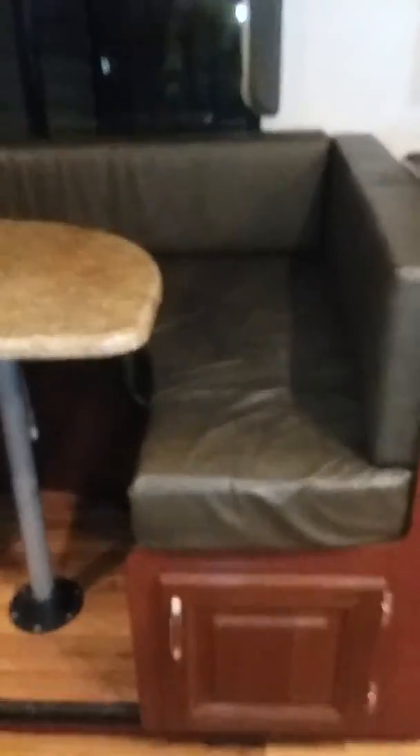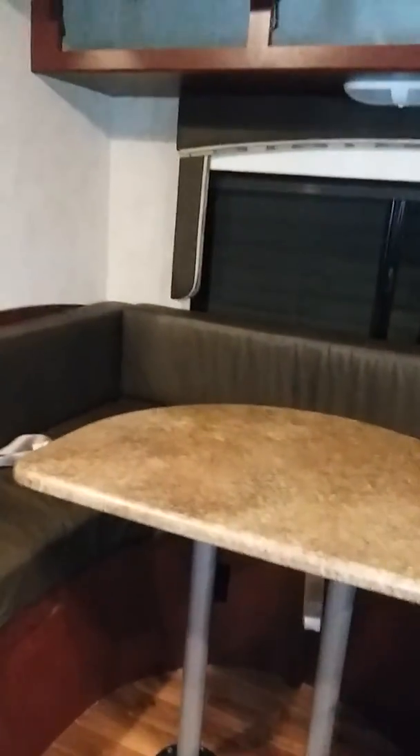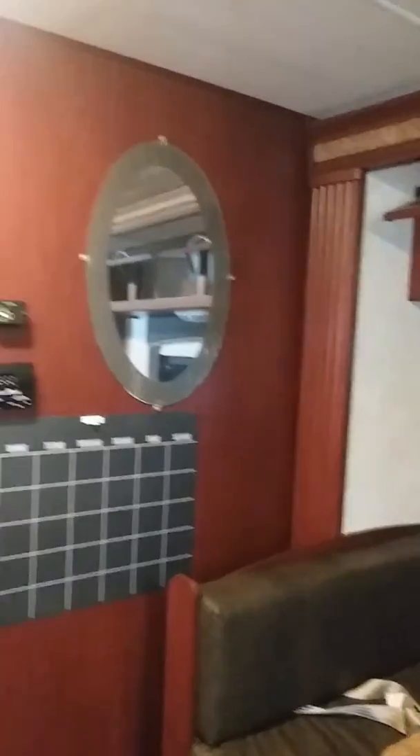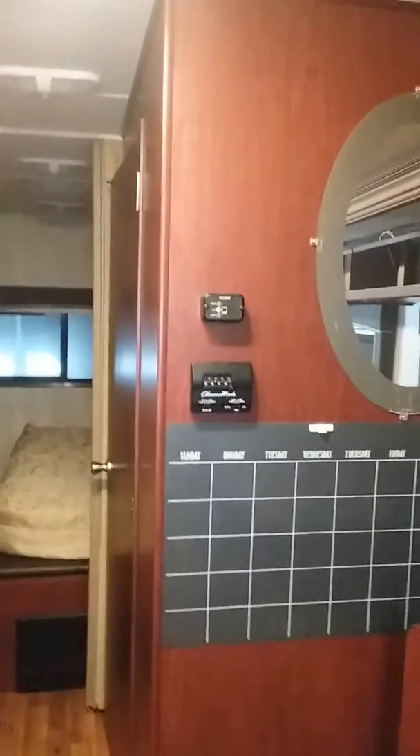Dinette, with three more large bins above. On the side you have storage the full length of the dinette, and of course the table can drop down and that can become a sleeping area. The slide is fully out. You've got your furnace control, your inverter, and everything there.